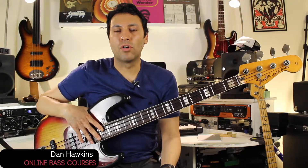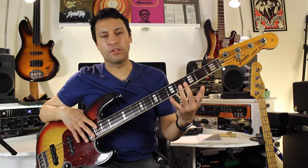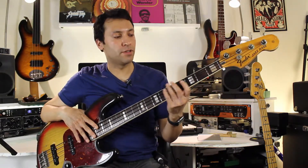Hi there, Dan from OnlineBassCourses.com here. I'm just quickly going to take you through that slap groove just to show you some of the techniques going on. It's quite a tricky little groove, so I'll show you exactly how I'm doing it.